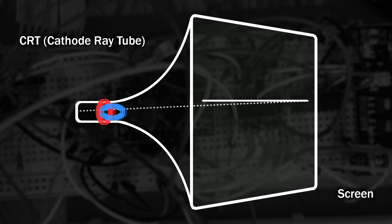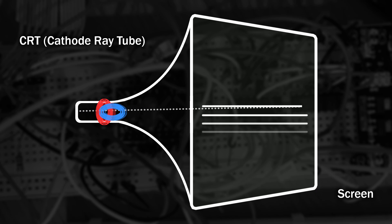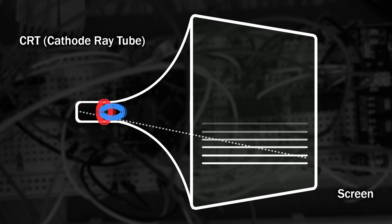Once it reaches the right hand edge, it very quickly jumps back to the left and starts the next row. Once it gets to the bottom of the screen, it jumps back to the top and starts again. Because of the way we perceive images, and with persistence of vision, we see a complete picture. However, with the wrong camera settings, filming a CRT can actually be very flickery due to the shutter speed of the camera not aligning with the refresh of the CRT.